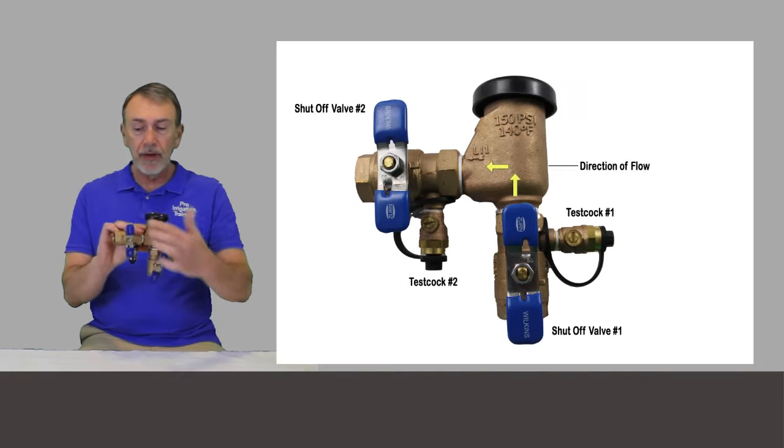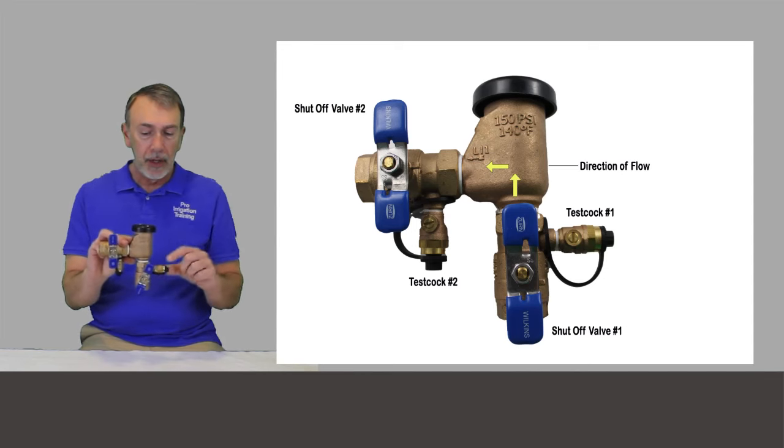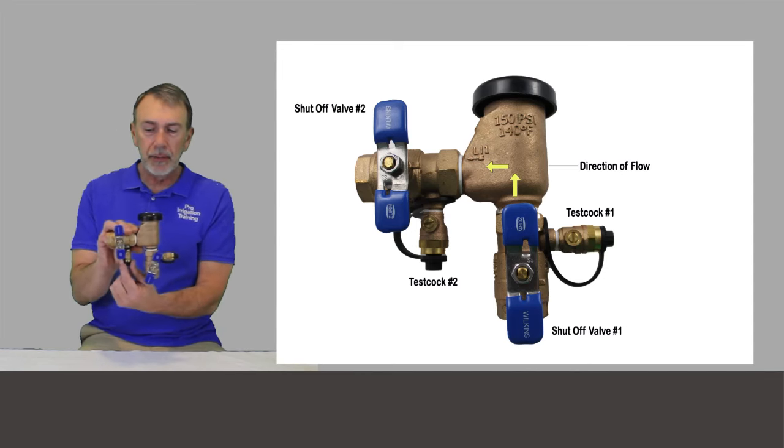What we see here is we have a number one shutoff valve, a number two shutoff valve, a number one test cock, and a number two test cock.